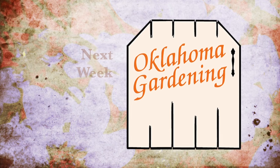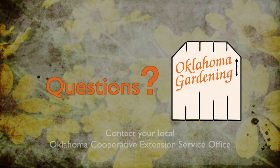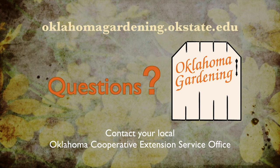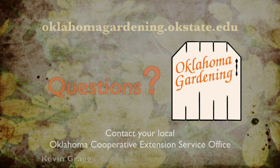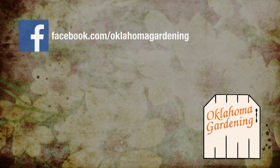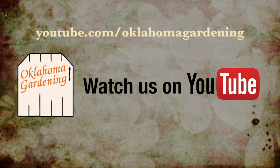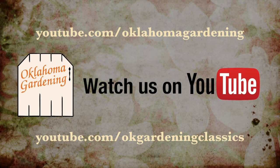To find out more information about show topics as well as recipes, videos, articles, fact sheets, and other resources, including a directory of local extension offices, be sure and visit our website at oklahomgardening.okstate.edu. We always have great information, answers to questions, photos, and gardening discussions on your favorite social media as well. Join in on Facebook, Twitter, and Instagram. You can find this entire show and other recent shows as well as individual segments on our Oklahoma Gardening YouTube channel. Tune in to our OK Gardening Classics YouTube channel to watch segments from previous hosts.